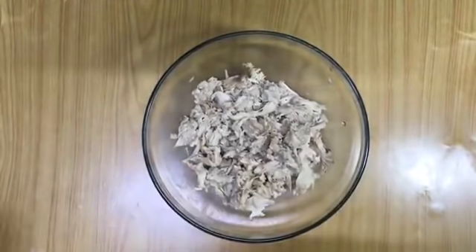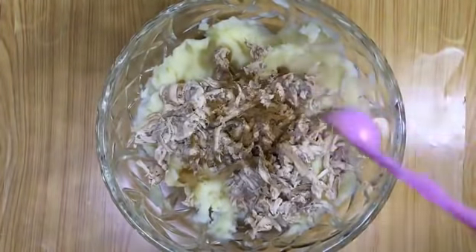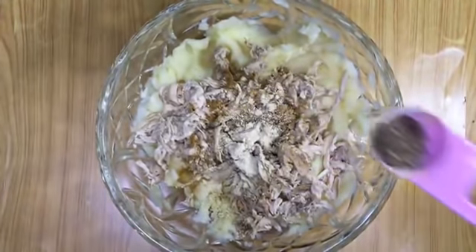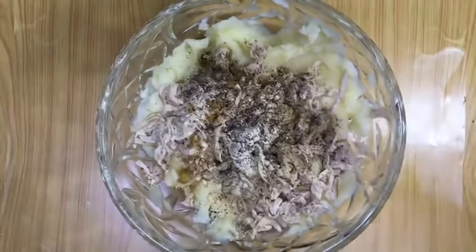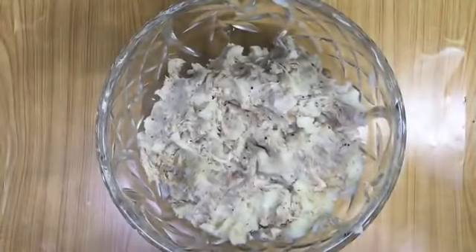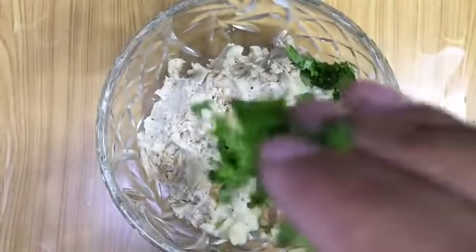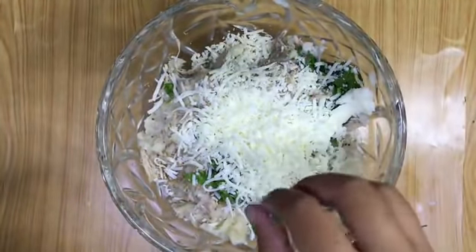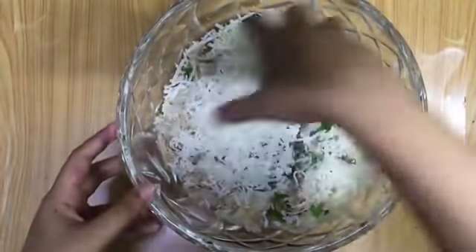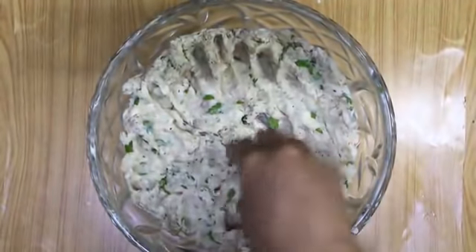Here the chicken is cooked well. Now we can debone the chicken and shred the chicken pieces. Next, to the mashed potato add the whole shredded chicken. Then add half teaspoon of garam masala, one teaspoon of garlic powder, and half teaspoon of black pepper powder and mix it well. After mixing, add one teaspoon of soy sauce, a handful of celery or coriander leaves, and three-fourths cup of mozzarella cheese and salt for taste. Combine very well — here the mix is ready.